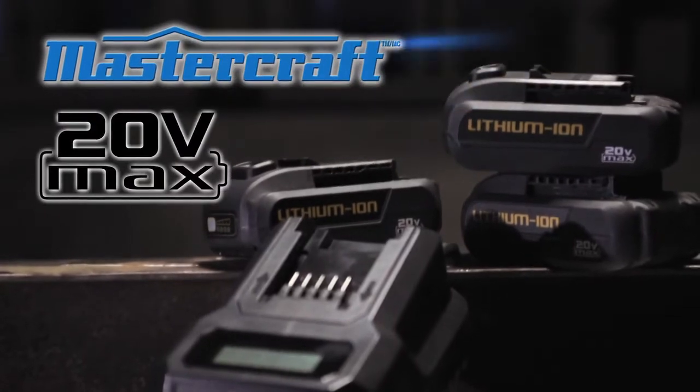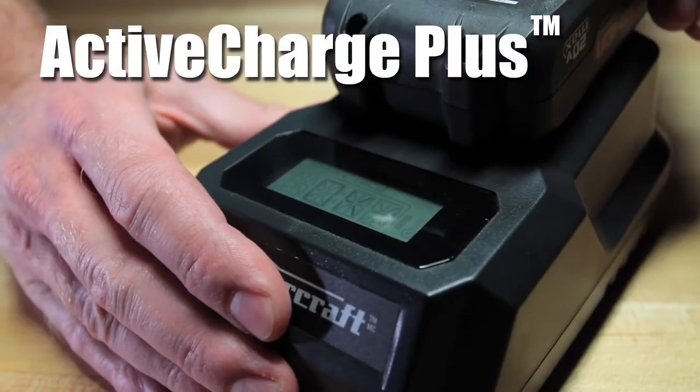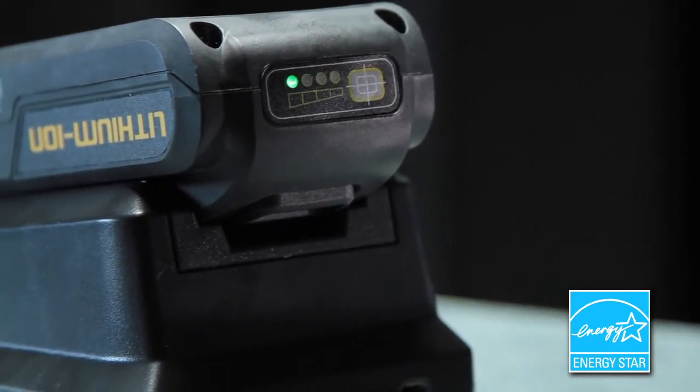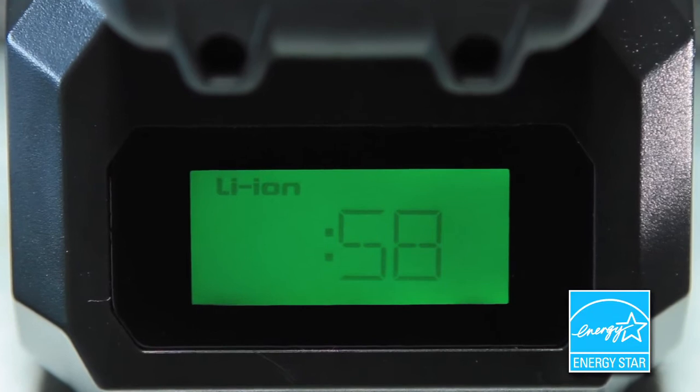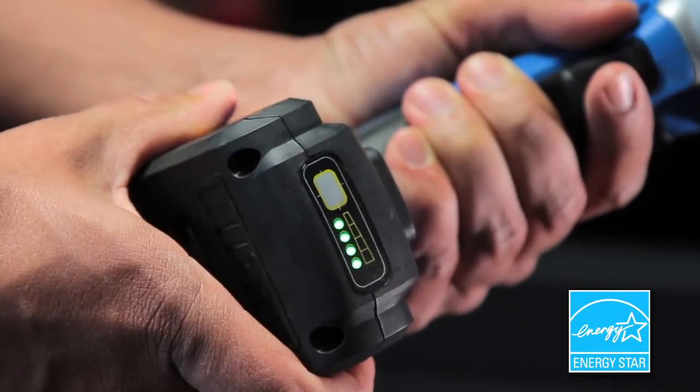The Mastercraft 20 Volt Max charging system features Active Charge Plus, which communicates with the battery to help maintain peak battery performance. The LCD readout will provide a to-the-minute countdown as to when the 20 Volt Max battery will be fully charged.